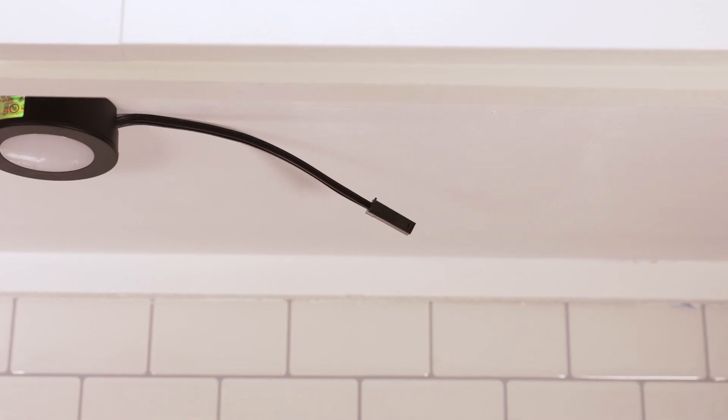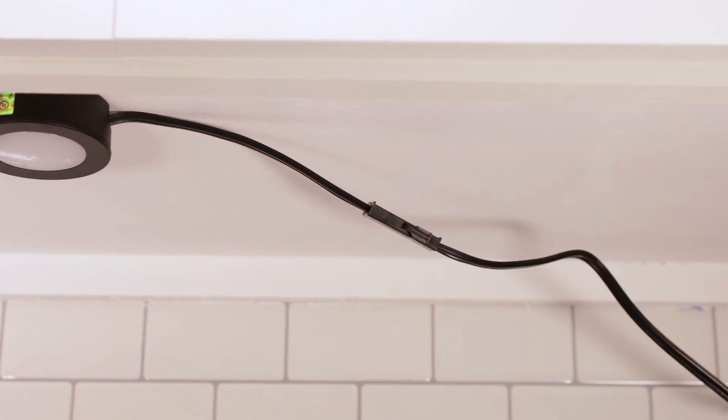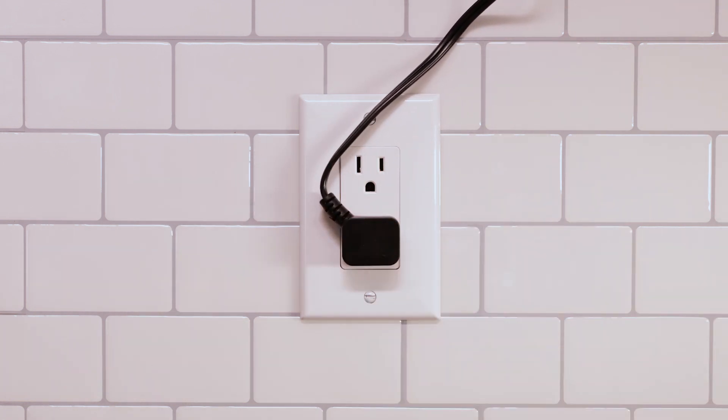Repeat the installation process as needed for adjacent pucks before connecting them via their included 12-inch linking cords. Next, plug the 3-pin connector on the 5-foot power cord into the quick-connect port on the nearest puck to the outlet. Finally, insert the molded plug into a 120VAC 60Hz outlet.